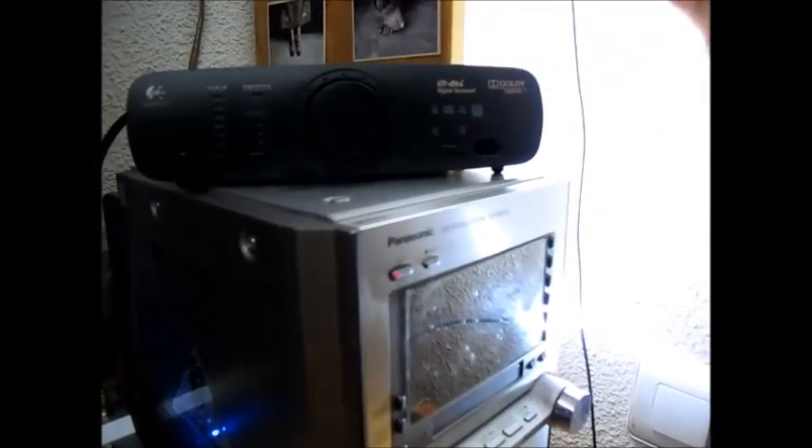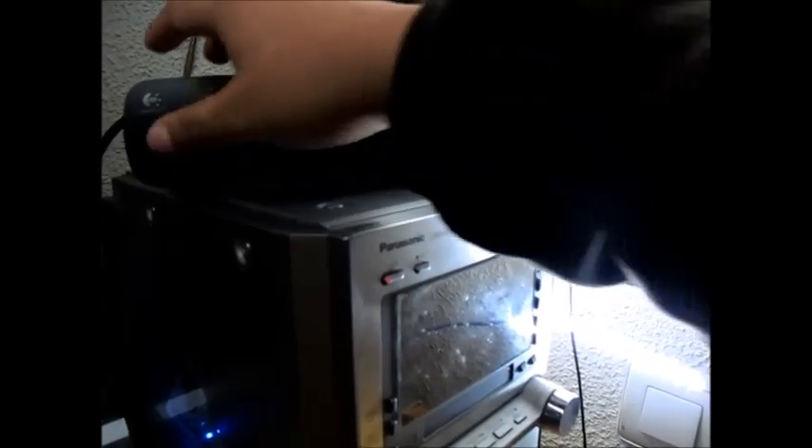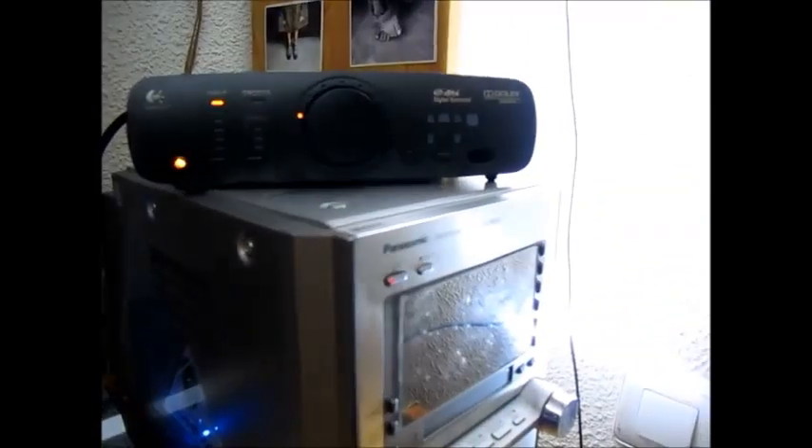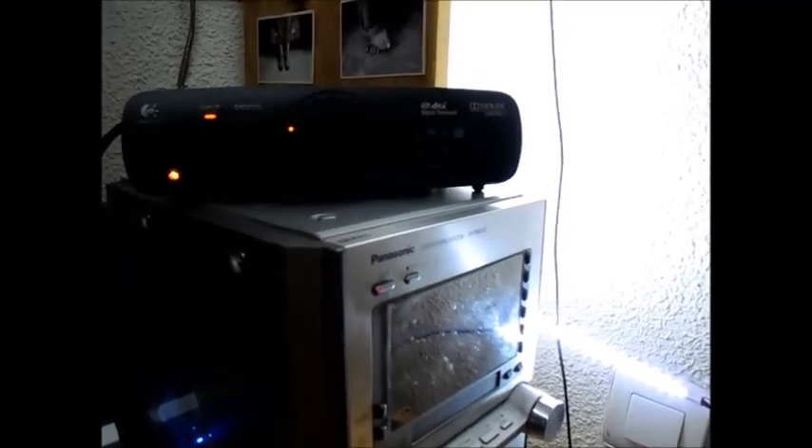There it goes. The only thing I can do is try to turn it on again — there it goes, it's working. But even if I try to set the volume up with the remote control, it will automatically shut down. Take a look.